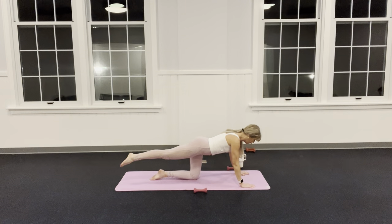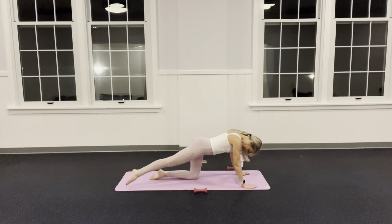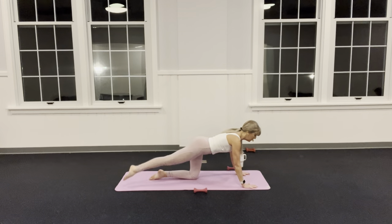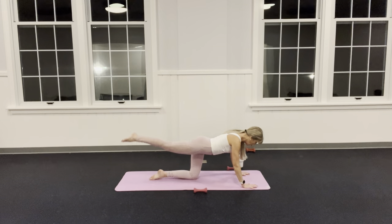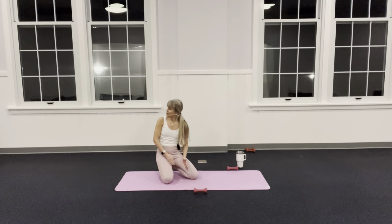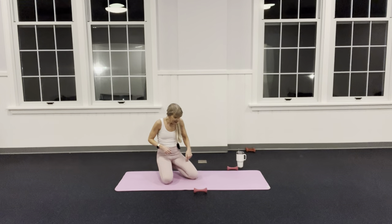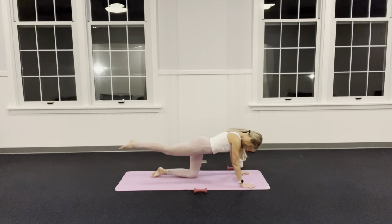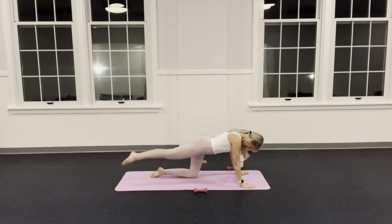Holding here — windshield wiper: right, left, right, left, right, left. I feel a lot of strength from my glutes, my core, my back muscles. Make sure my standing leg knee and hip are in a straight line — you can't lean. Every once in a while glance: is the knee and hip in a straight line? Four more, four — three, don't stare at that leg the whole time, take a glance.